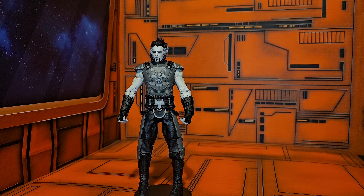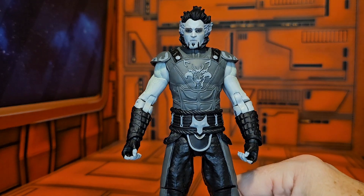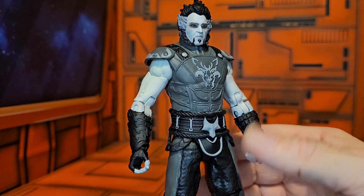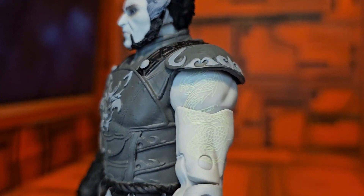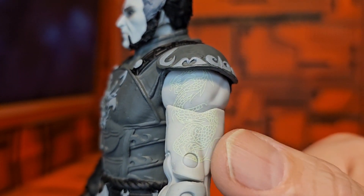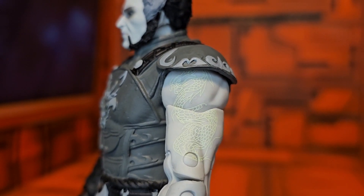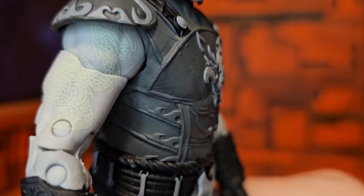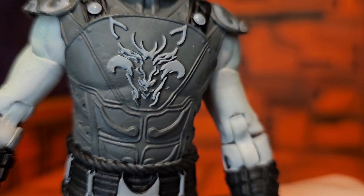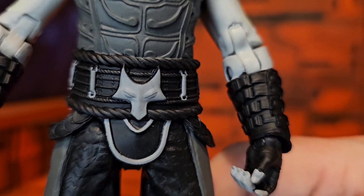So if you have the normal version, you really don't need this Ra's al Ghul unless you're collecting the Solomon Grundy parts like I am. Bringing Ra's al Ghul in, you can see the great details of the figure. When talking about the tattoo, you can see it's all in white, so it's very hard to see compared to the other version. Here is the other arm, but this is still a nicely detailed figure, especially the armor.